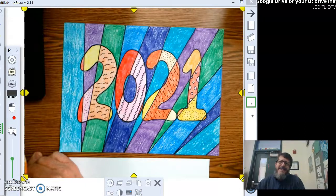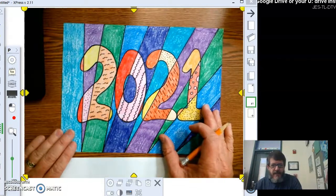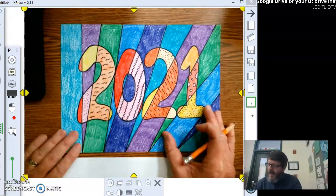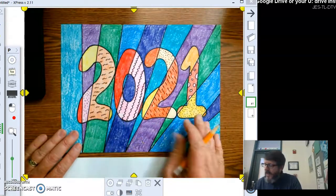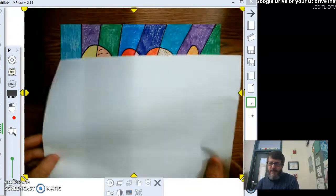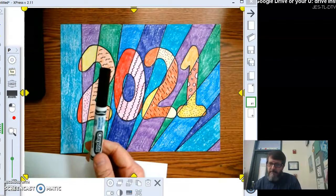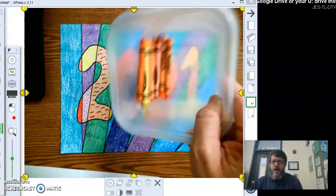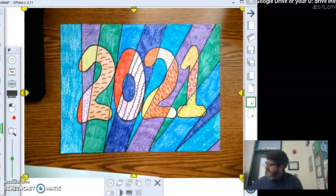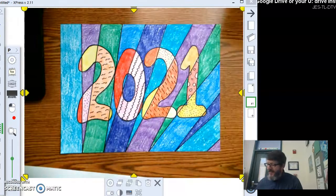Hey third graders, Mr. Bell here. Let's get started on our next project: Bubble Font 2021. You're going to design your own font, your own style of lettering, your own typeface using the bubble style. What you're going to need is a sheet of paper, of course, a pencil, a black marker, and some warm colored crayons and some cool colored crayons.